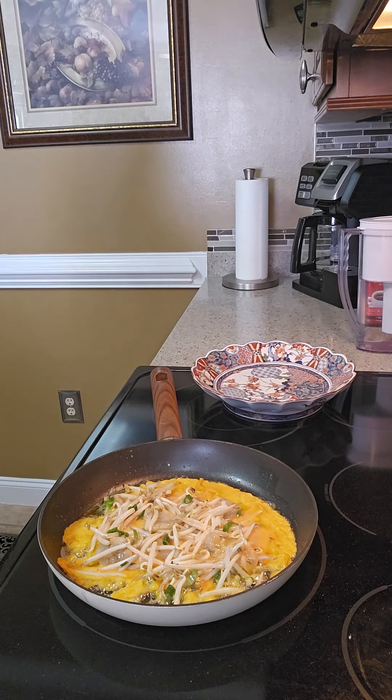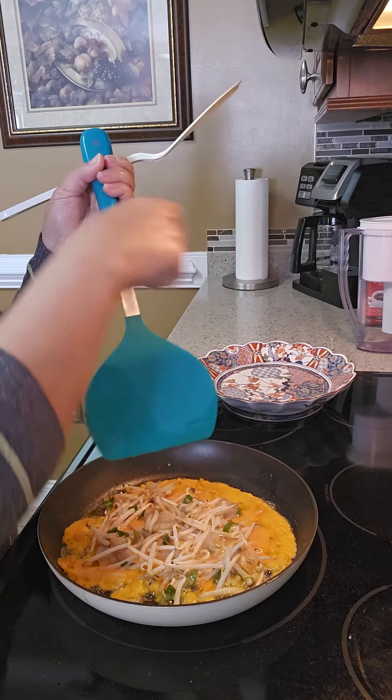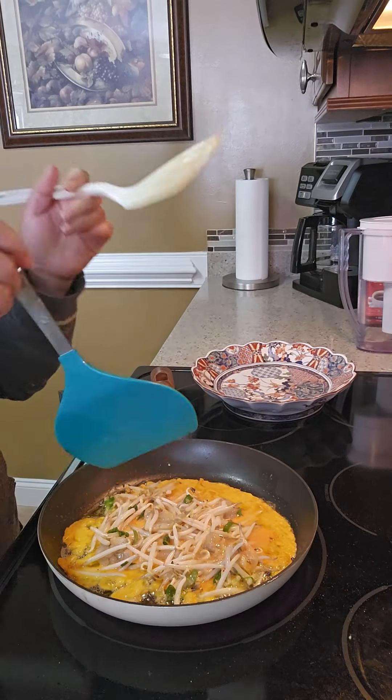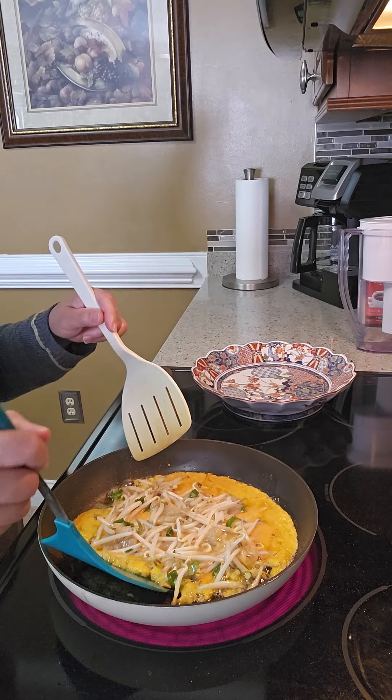We are cooking the bean sprout omelette now. It's looking good!